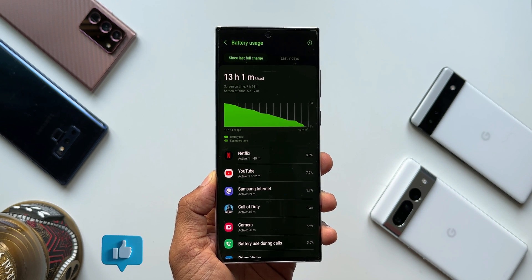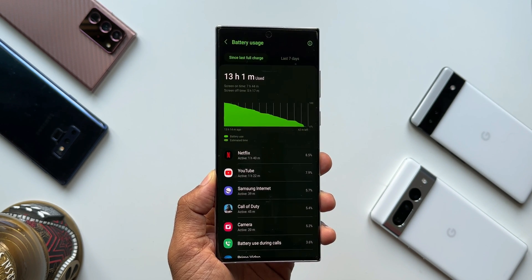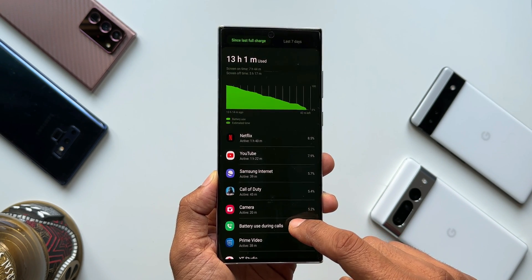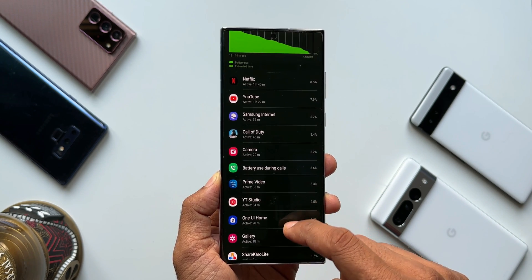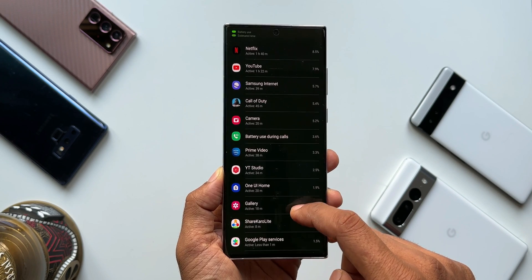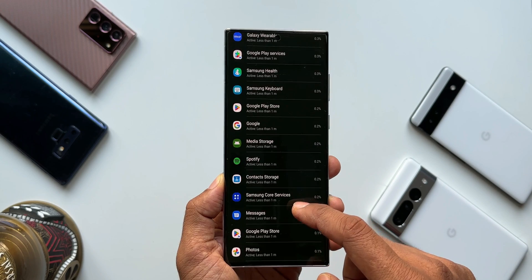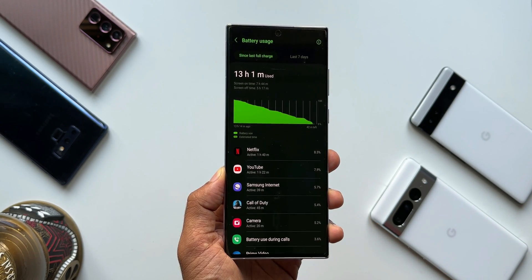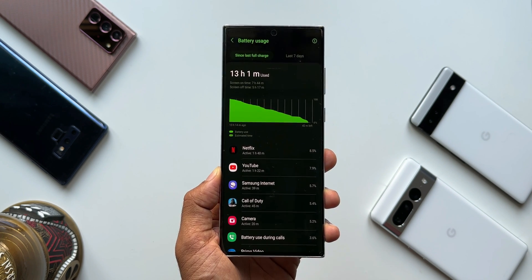Netflix was used for about 1 hour 40 minutes, YouTube for 1 hour 22 minutes, internet for 39 minutes, Call of Duty for 45 minutes, camera for about 20 minutes, and battery drain during calls was 3.6% with more than 1 hour of calling. Then Prime Video for 38 minutes, YouTube Studio 34 minutes, and rest of the applications as shown. Considering the phone was used throughout the entire day with network fluctuations and different ambient temperatures, the results are pretty good. A screen on time of 7 hours 45 minutes is fantastic.